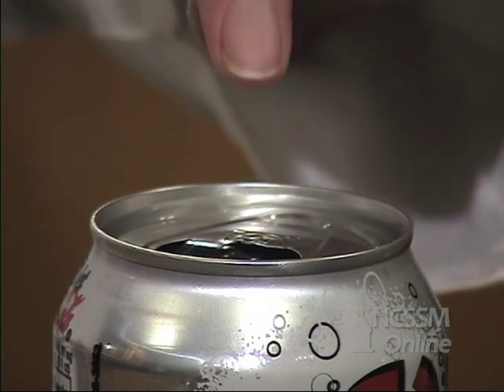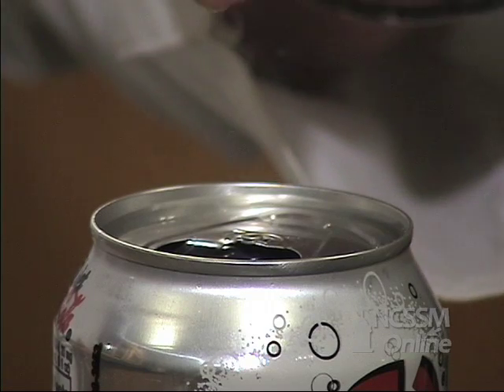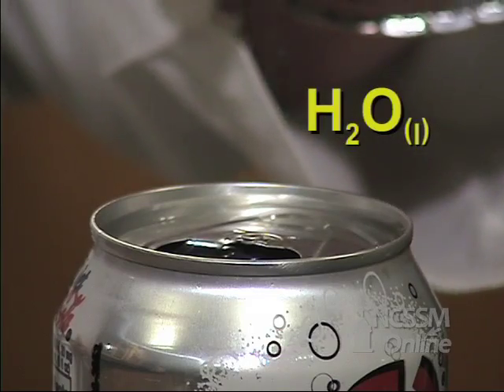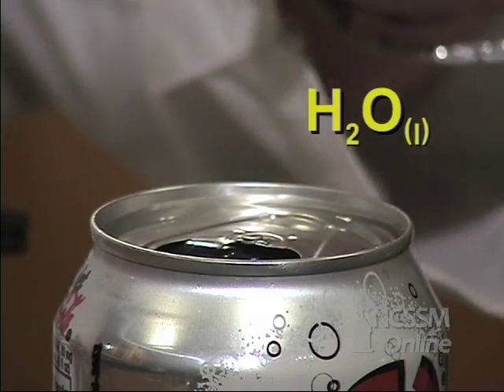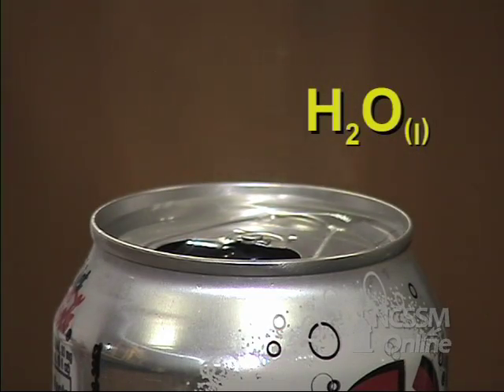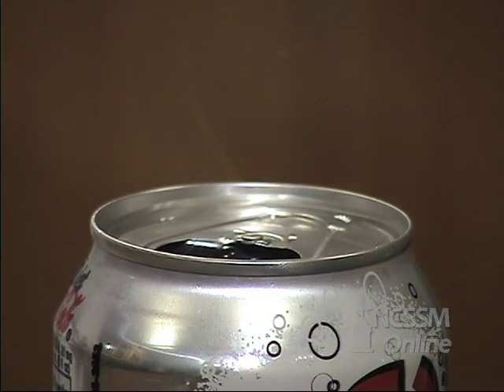If you can see something coming out of the can, we usually say that's water vapor, but if you can actually see it, it's water as a liquid, not water as a gas. That's because it's coming up as a gas and hitting the cool air and condensing, but they're really tiny droplets, and they get enough energy to evaporate again.